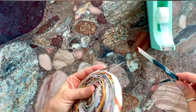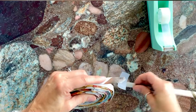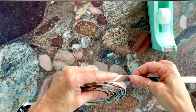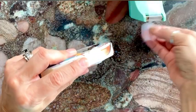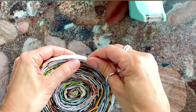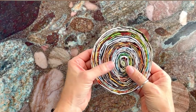When you're down to your last strip, you can always change your mind later if you want to make it a little bit bigger. When you get to the end, tape this one right here to secure it.